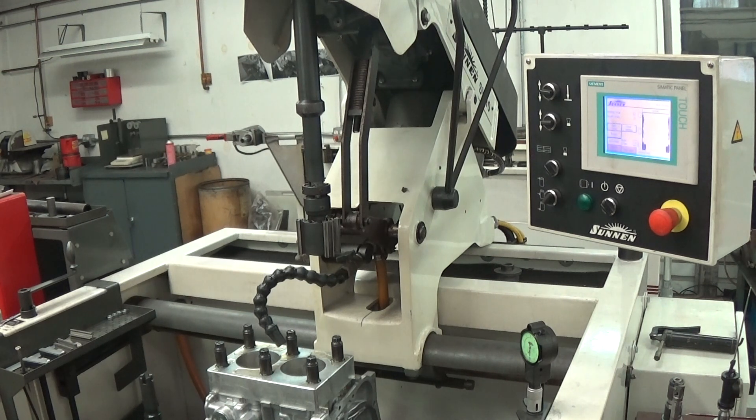This machine has an automatic dwell feature. You can just stick the hone in the hole and let it go, and if there's a tight spot it'll dwell there. I'm sure this will happen here because I put a deck plate on, which distorts the cylinders.